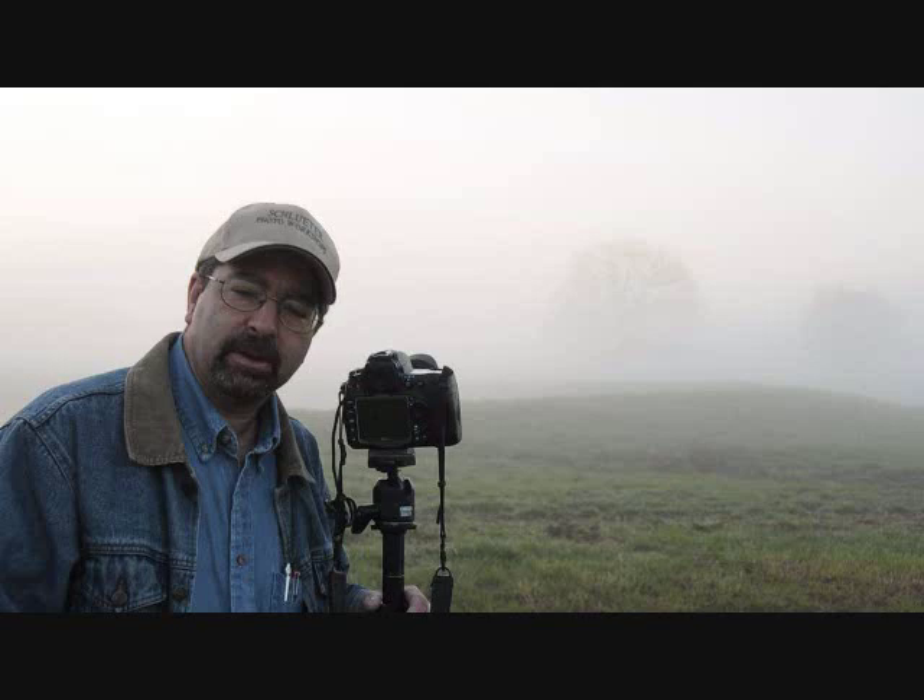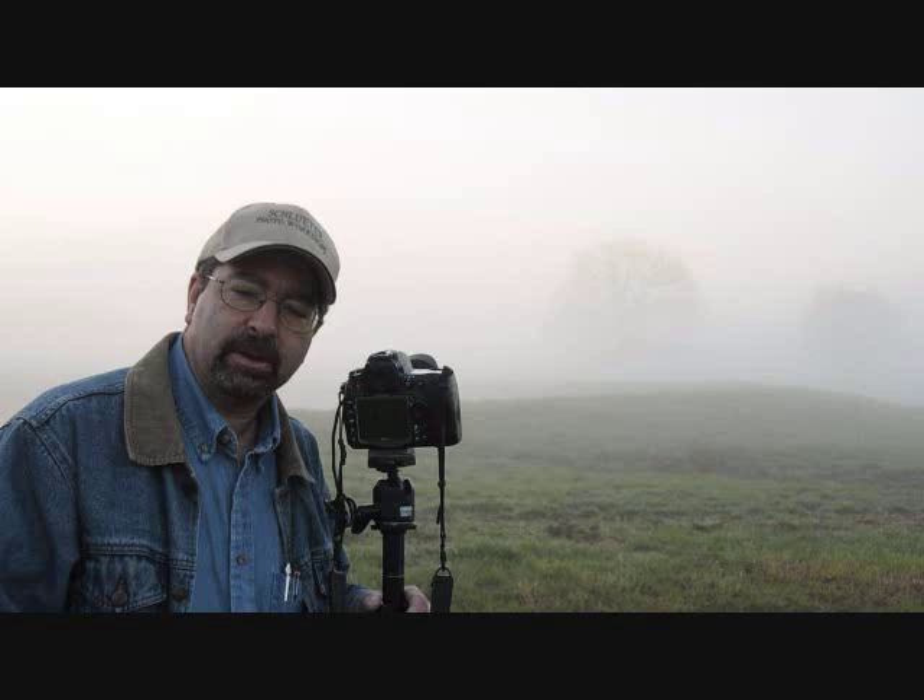You've got to get up early, but you're going to have so much fun with this. I hope these tips have helped you with your early morning photography — get out and get some great landscape shots with that magic light. Thanks for joining me today. I'm Mike Schluter, and I look forward to seeing you next time.